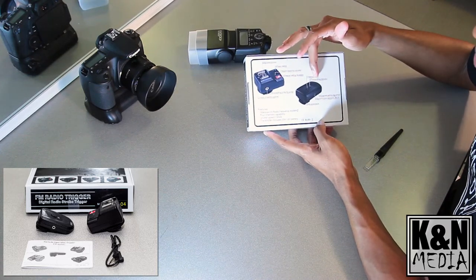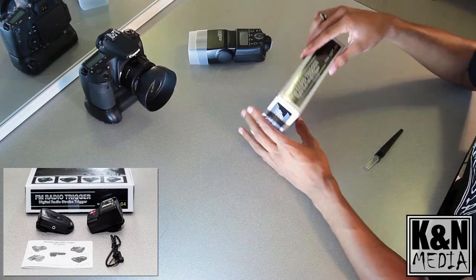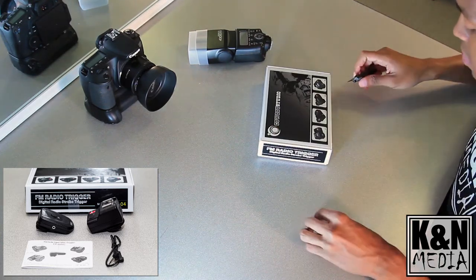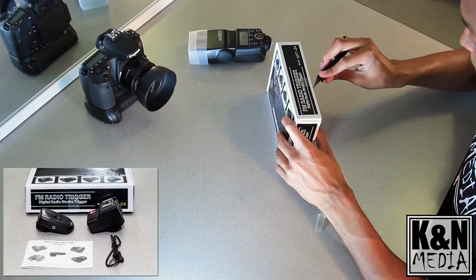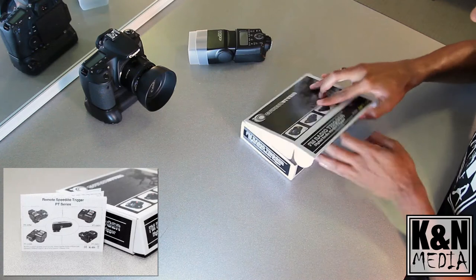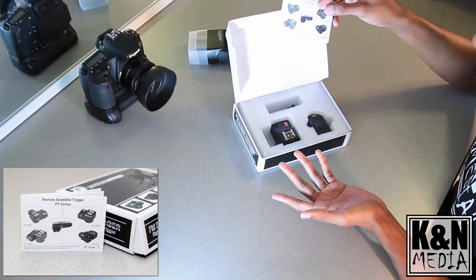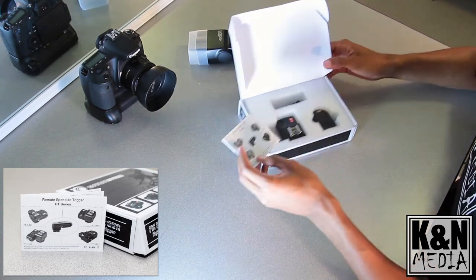The box shows you what each of the buttons do on the bottom, as well as the features. Now we're going to open it up. We have a very simple look to it.